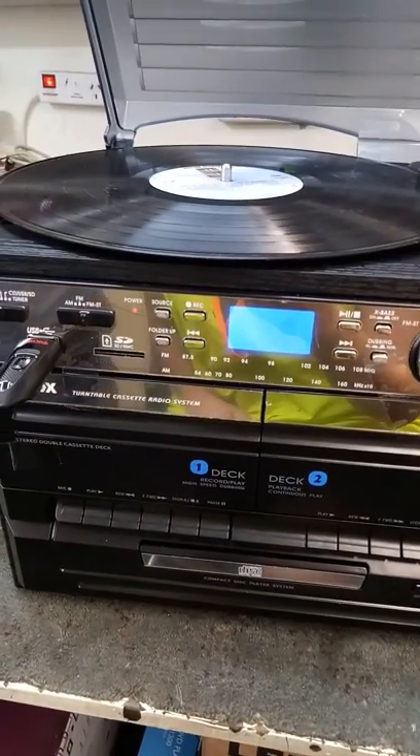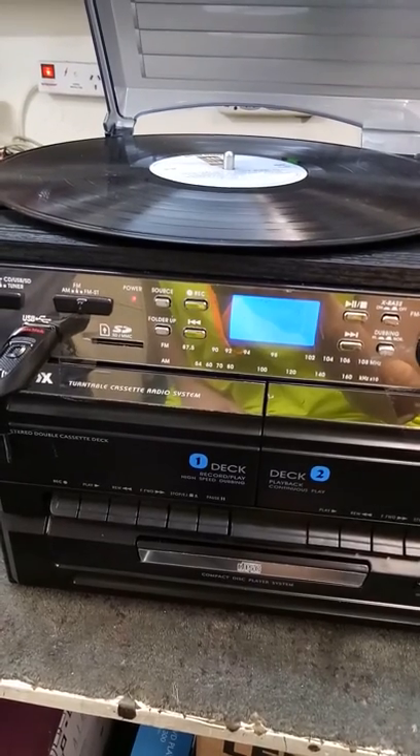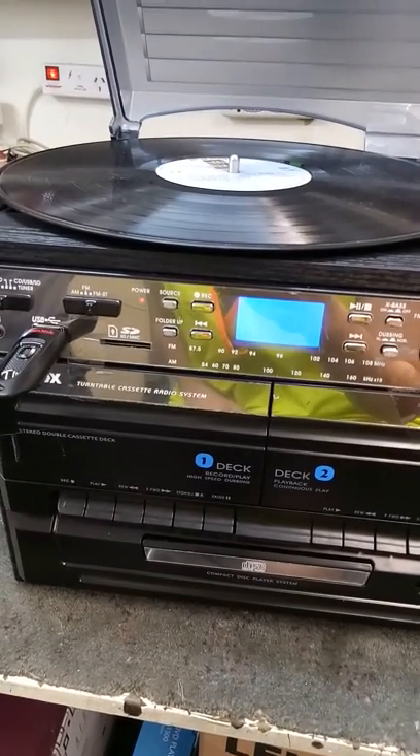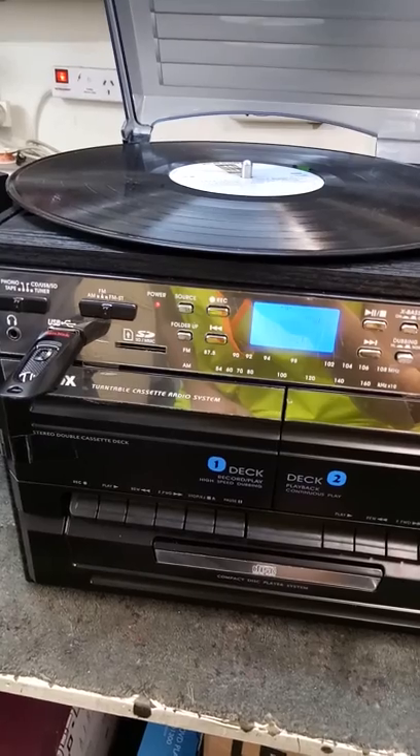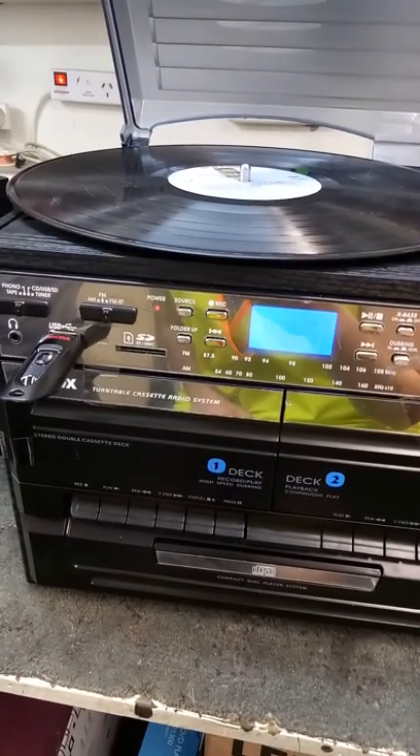Now it is going to check the USB stick. When it has finished checking, we will then press play on the cassette deck to begin our recording.